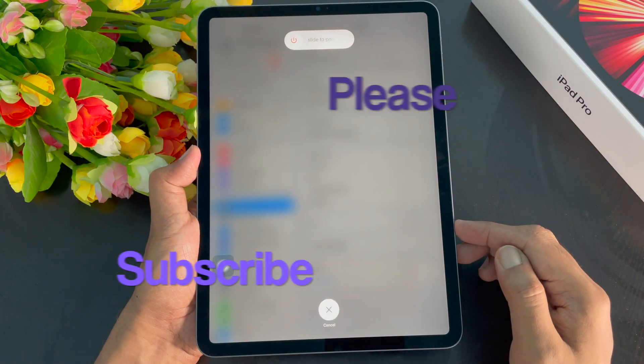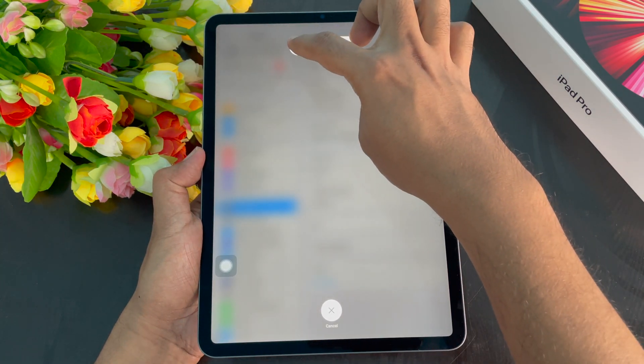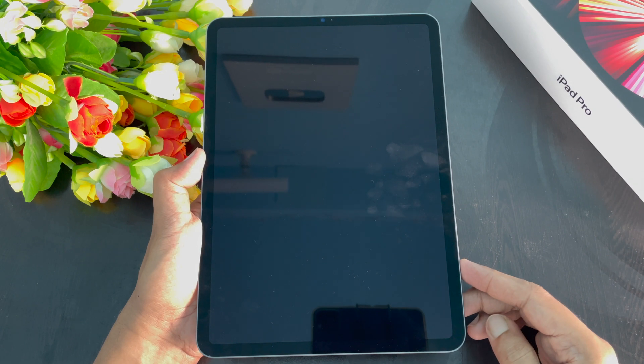This will open up the slide to power off screen. Just tap and slide on the slide to power off button. That's it, your iPad Pro is shutdown.